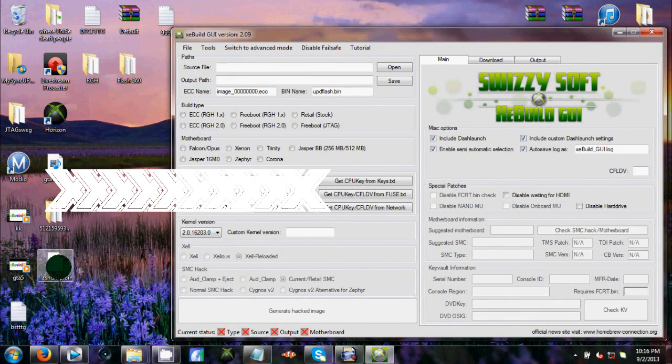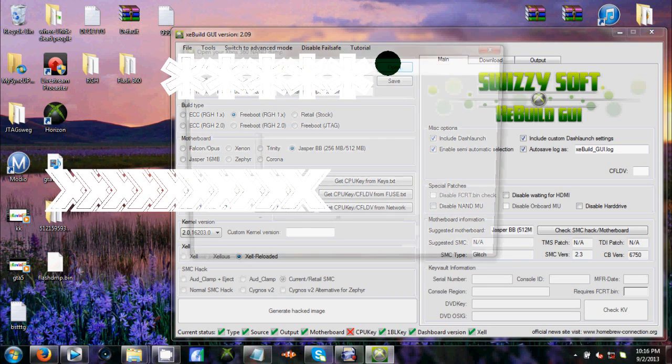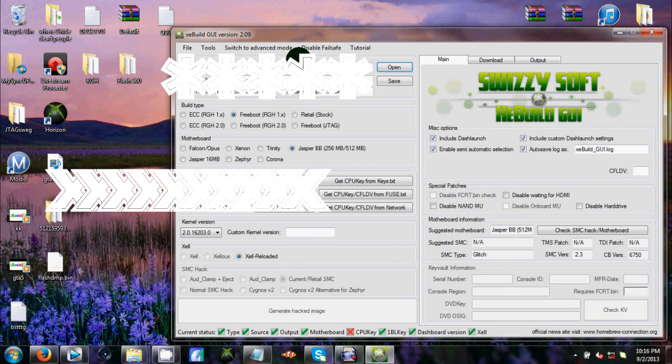All you gotta do is drag your flash dump file from your desktop to the source file field at the top, and it'll paste in. Or if you want, click open, scroll up, click desktop, scroll down, and find it — doesn't matter which way. After that, it should pop up with all your info. Make sure you know your build type — mine's a 1.0, and it's a Jasper BB 256, which I found on my disc.